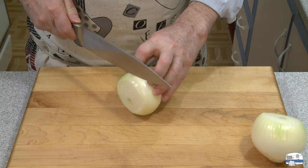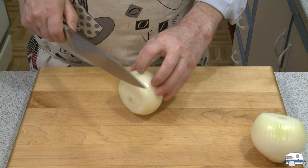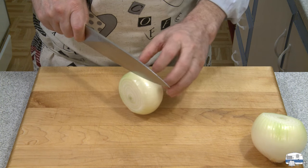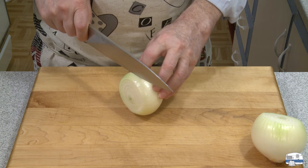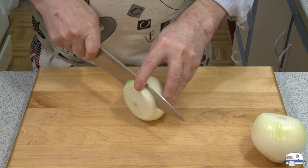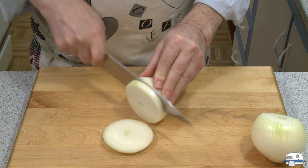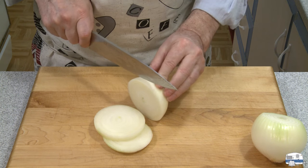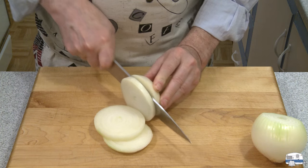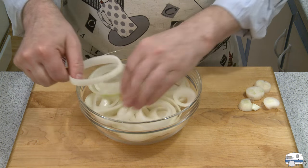I want to cut these — that's a train going by, it's been a long time since one of those appeared in my videos. I do live near the tracks, folks — this is a trailer park. I want to slice these maybe a quarter of an inch, three-eighths, about a centimeter thick. I don't want them too thick but I don't want them too thin either, because I want to taste the onion when they're cooked.